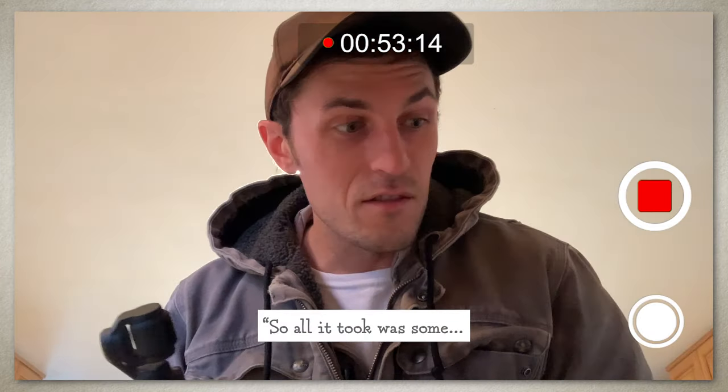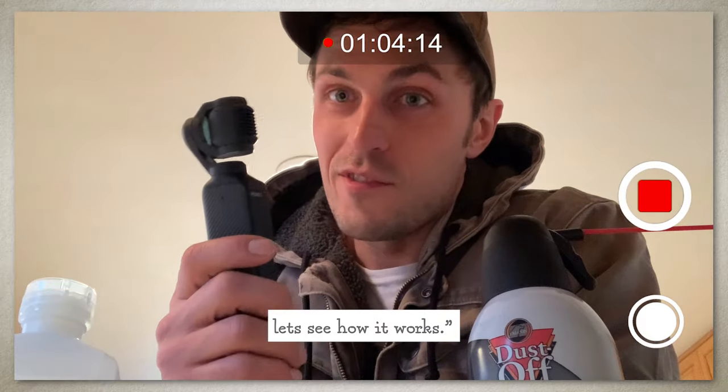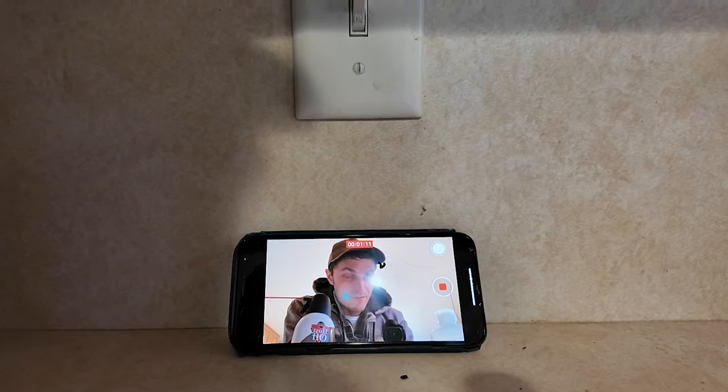All it took was some compressed air, rubbing alcohol, two tips, and a toothpick. Let's see how it works. All right, it's looking pretty good. The lens seems fine. We're back up and running with the camera.